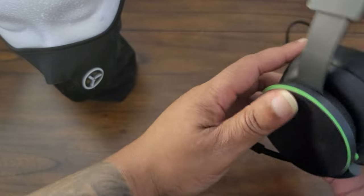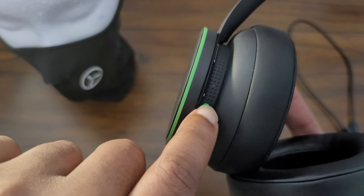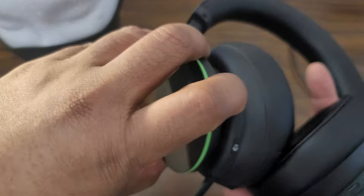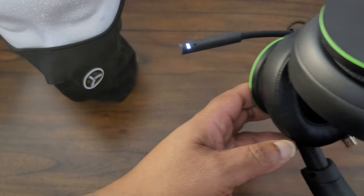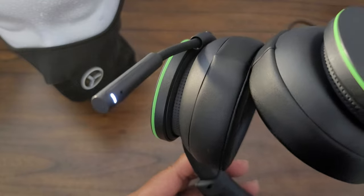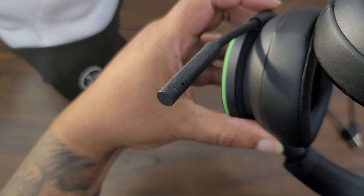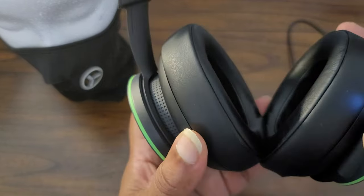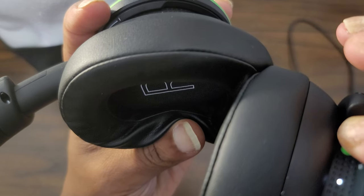The controls are very minimalistic. The green button is a power button — it also acts as a pair button if you hold it down for four seconds. There's a mic mute button. When you turn them on, they make the same startup sound your Xbox makes. The mute light comes on when muted and goes off when the mic is active. The mic folds up pretty nicely.